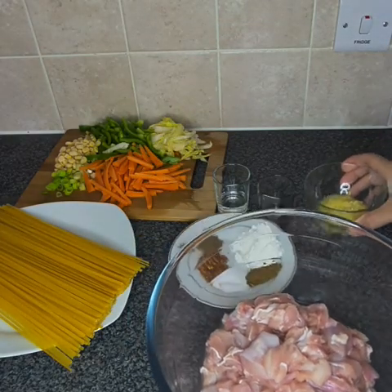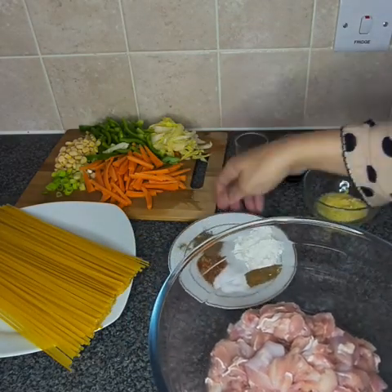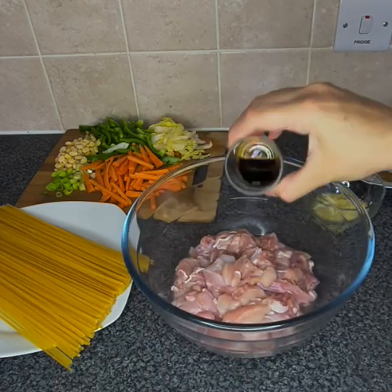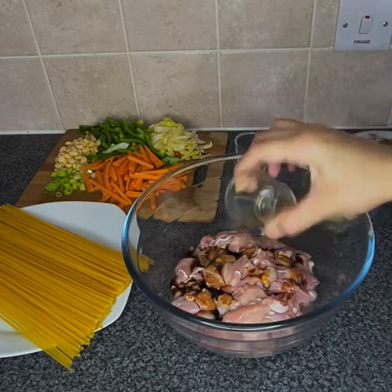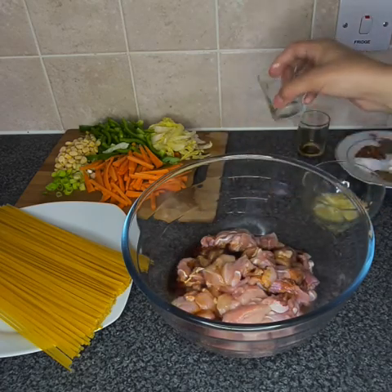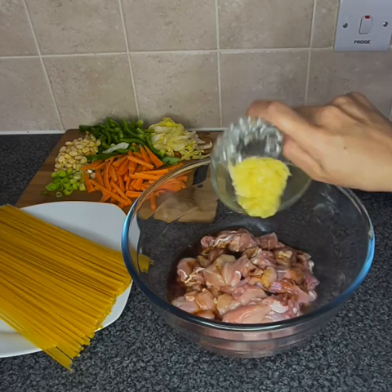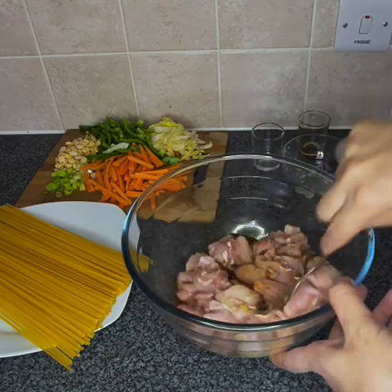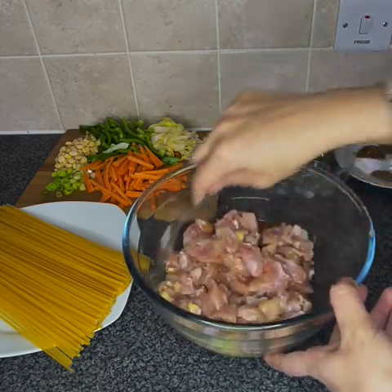Now we're going to add the masala into the chicken boneless. We're going to start by adding the soy sauce, the white vinegar, the paste, and we're going to mix it.